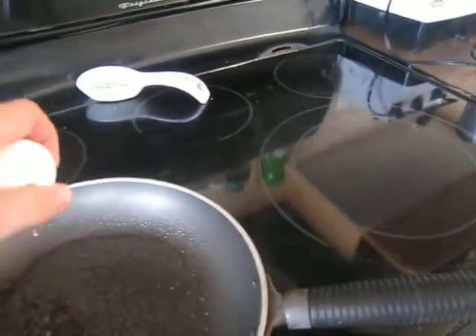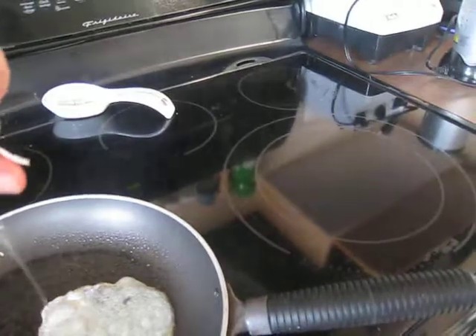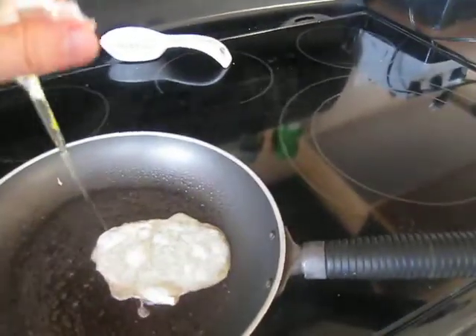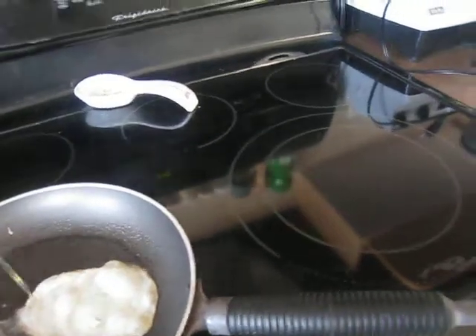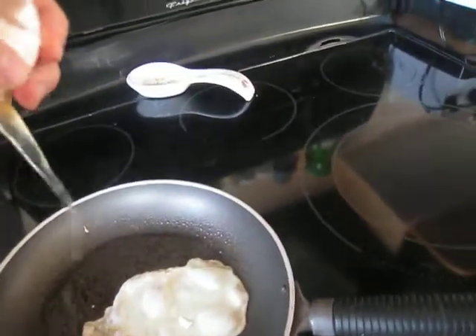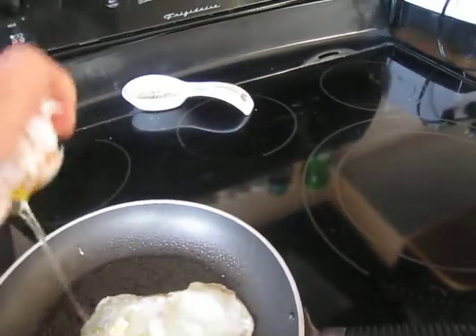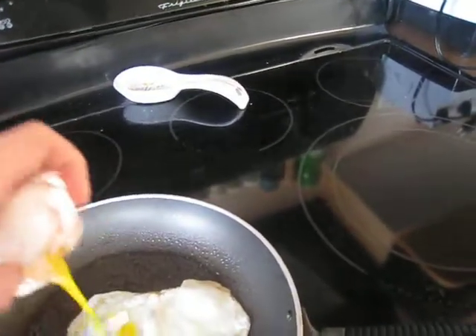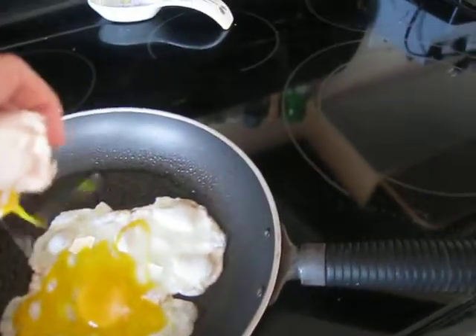So I'm going to crack our eggs. And there's some shell in there which — okay, there's a lot of shell in there now, which wouldn't normally happen but normally I wouldn't be holding a camera while trying to crack some eggs. Okay, there's a really copious, absurd amount of shell in there now.